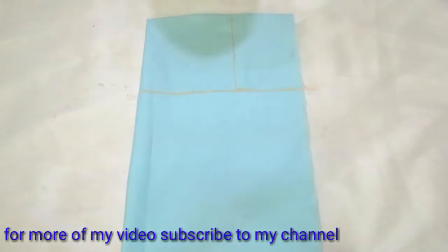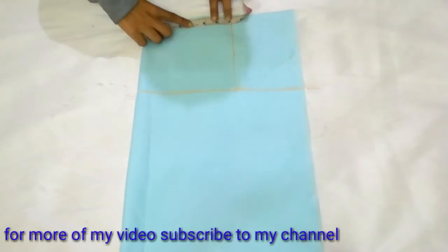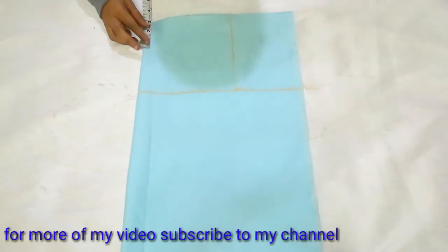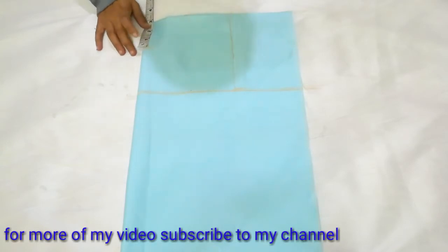Now I will come to the neck. My neck width is 3.5 inches, and I will mark on the 3.5 inches. I will mark on the back neck at 3 inches. I will mark on the front neck at 5.5 inches. I will mark on the back neck.